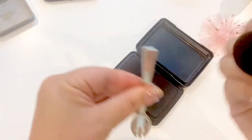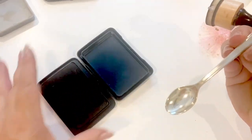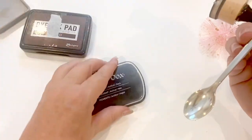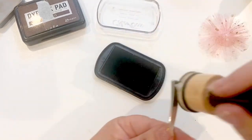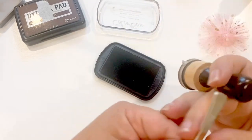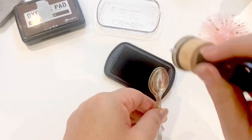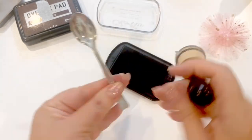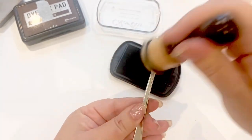If you think that's good enough, you can stop right there. I want this one to be a little bit darker, so I'm going to add some plain old black ink onto this — especially heavier on the edges. I'm just going to dress this up a little bit more. I'm liking the way that looks.